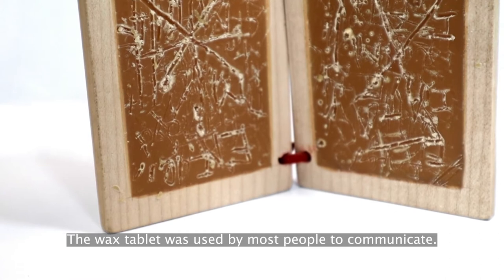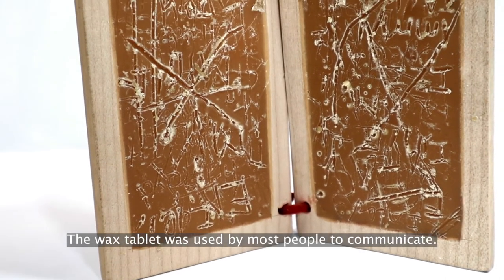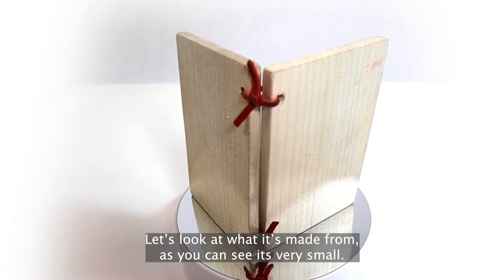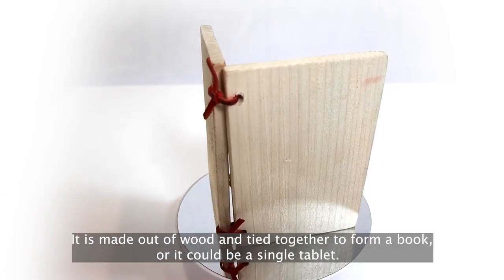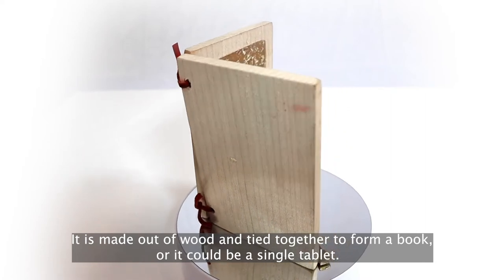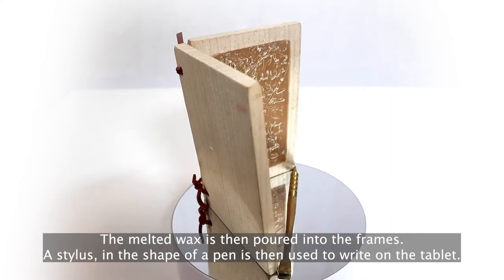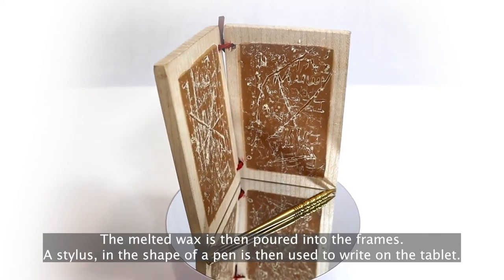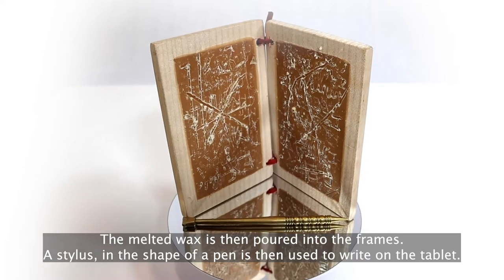The wax tablet was used by most people to communicate. As you can see, it's very small. It's made out of wood and tied together to form a book, or it could be a single tablet. The melted wax is then poured into the frames, and a stylus in the shape of a pen is then used to write on the tablet.